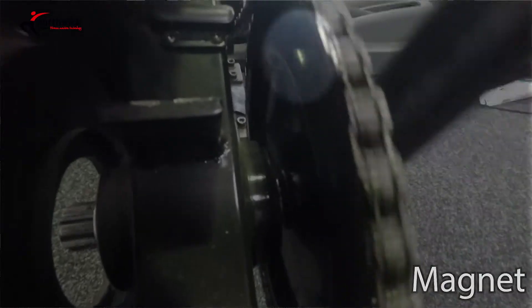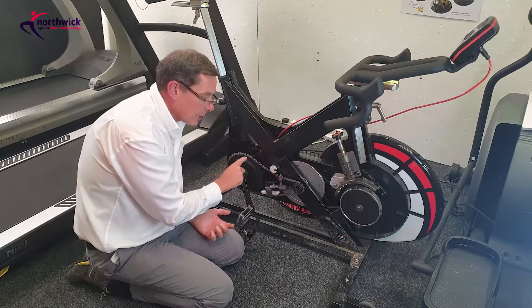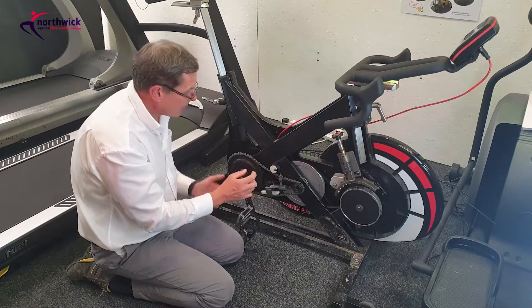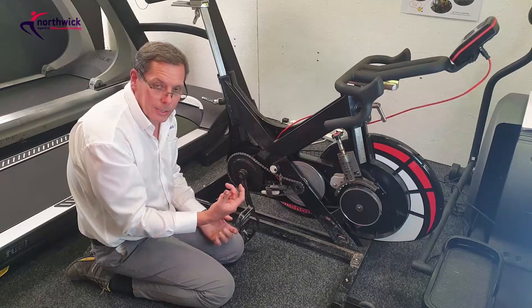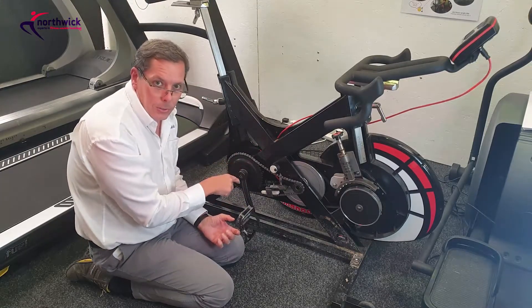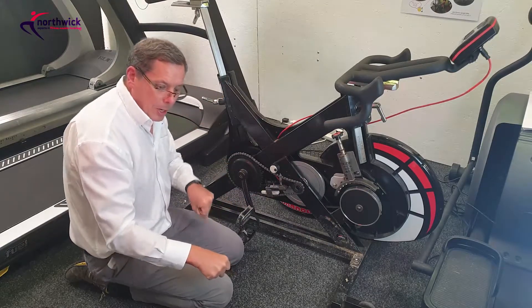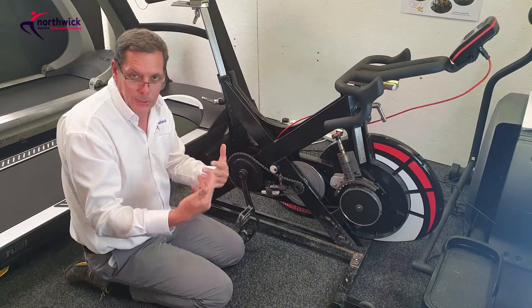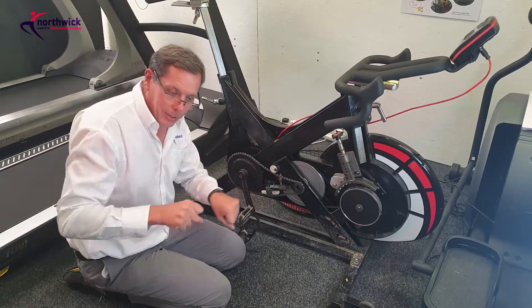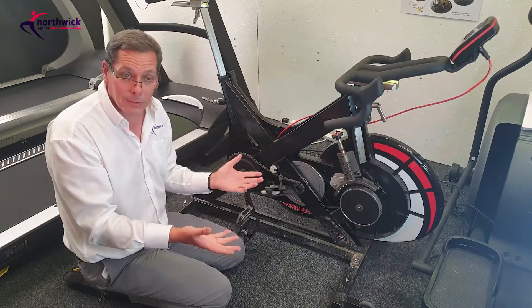There are also two speed sensors mounted behind the sprocket. There's a single magnet mounted on the inside of the sprocket, and as the magnet goes around, it electrically triggers both speed sensors — you can't hear it, but as the magnet passes, it causes both sensors to close. You need both of those magnetic speed sensors to be working. The reason there are two is so that the system knows whether you're pressing down or coming back up — it synchronizes the position of the pedals so the console knows whether you're on the downstroke or upstroke.